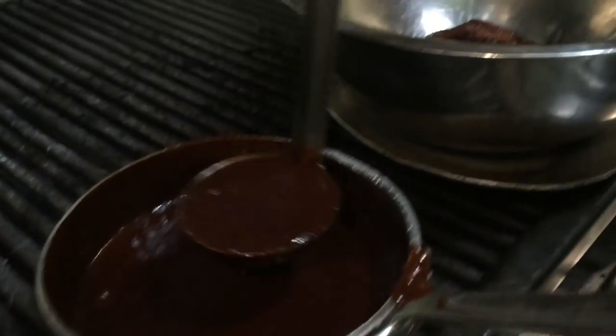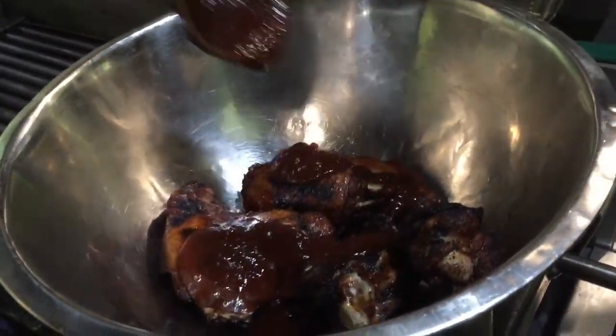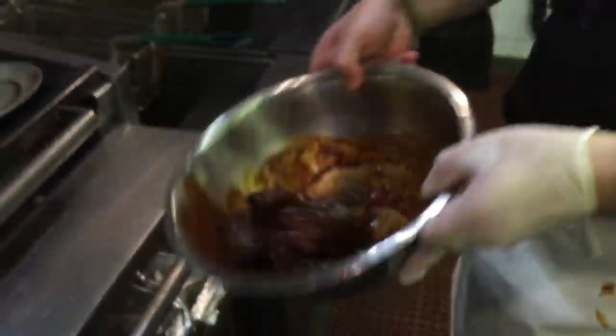The Rattler BBQ sauce's rich flavors of robust coffee, brown sugar, organic raisins, and honey make it perfect for coating and sticking to the wings from head to toe.